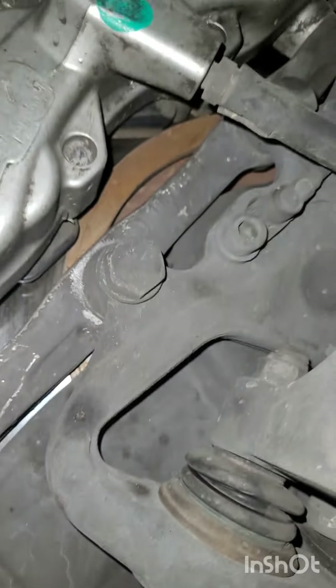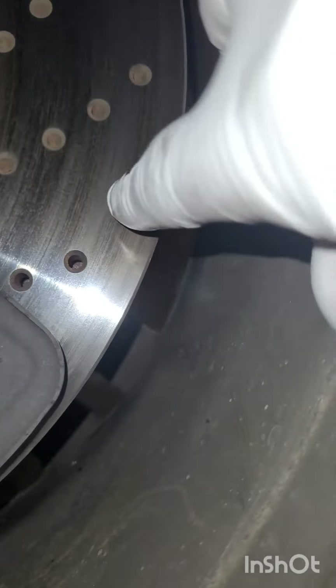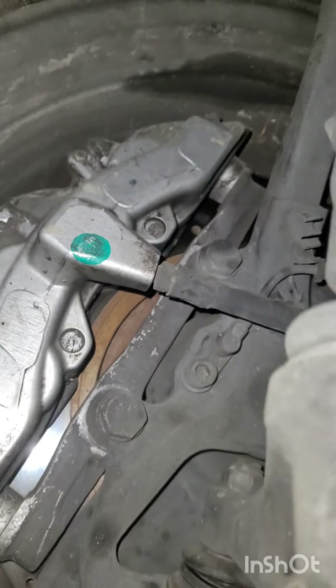Rear brake and front brake pads are very thick. The rotors don't have a lip. I don't see any type of leaking around here.